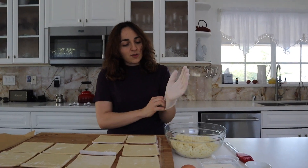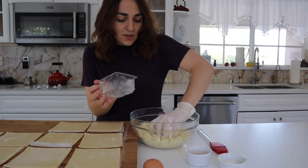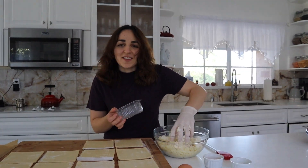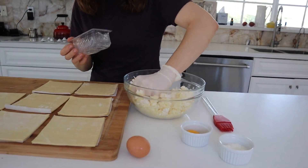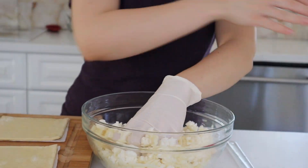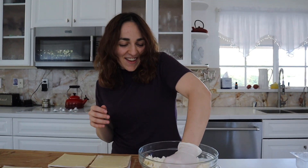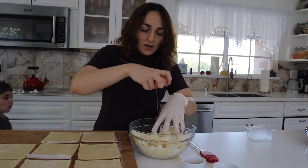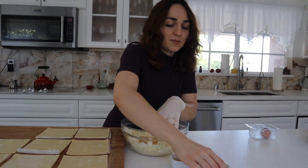I let these thaw for a little bit and right now I'm going to add this cheese in and mix it. This used to be my favorite part when I was a kid, but my mom would make me mix it cold and it would be always too cold and my hands would start freezing. But you've got to mix this with the egg and the yogurt. I'll be doing that and you'll see me in a second.